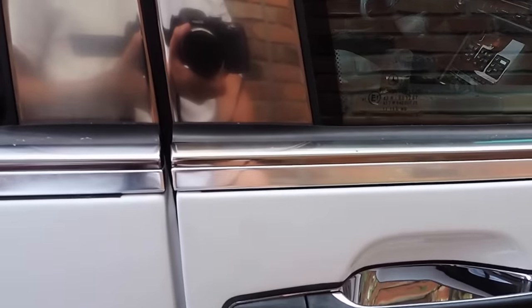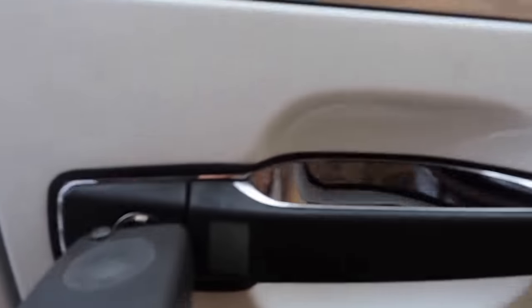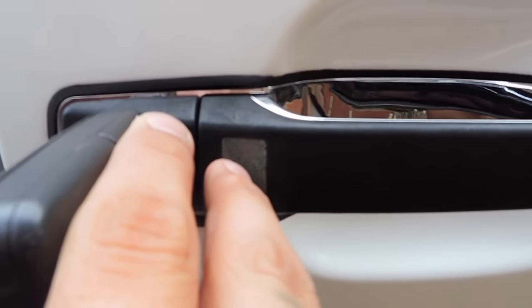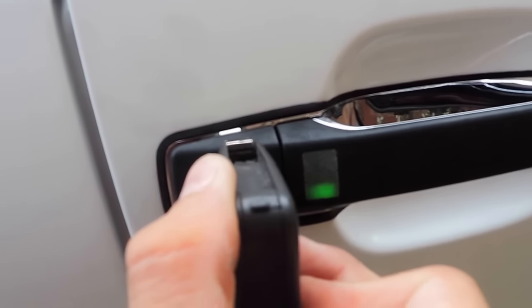Now the last place to lock or unlock the vehicle is on the passenger side, where you can lock it — turning to the left with a visual authentication — and turning it to the right unlocks it with a green flashing light. Moving over to the driver's side, we're going to unlock the car and take a look inside.